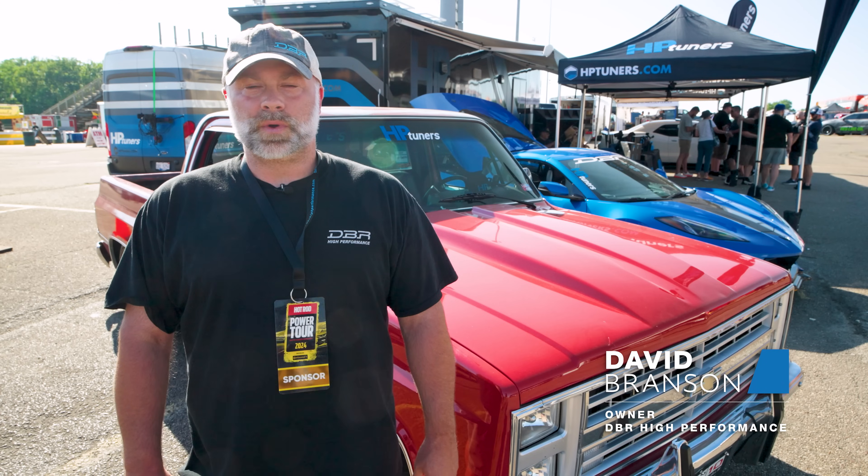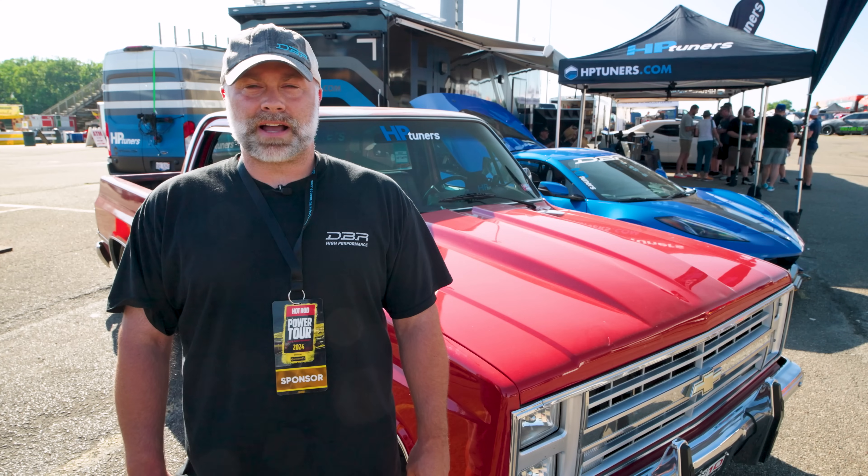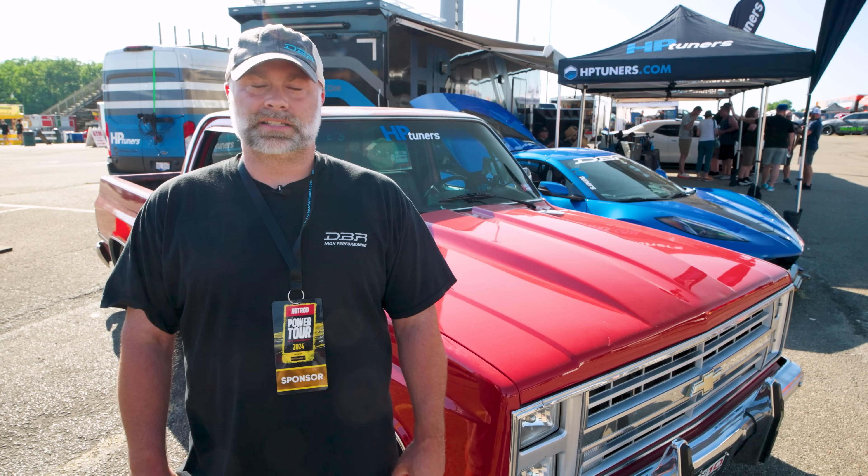Hey guys, David here with DBR High Performance. We're a speed shop just south of Nashville. We are here at the Power Tour 2024 with HP Tuners. We've got an 85 C10 with an LS in it. We're going to show you guys something that we've seen a lot this week — some torque converter settings. Let's get into it.